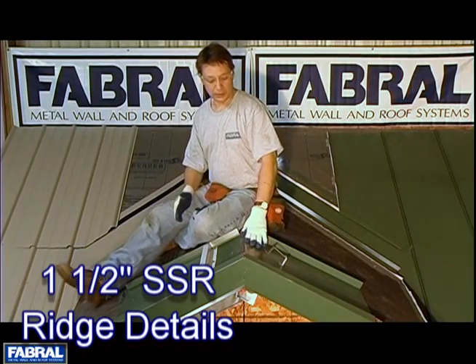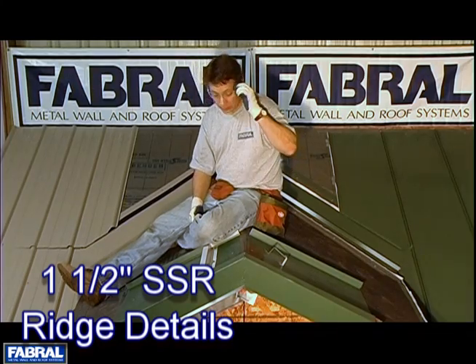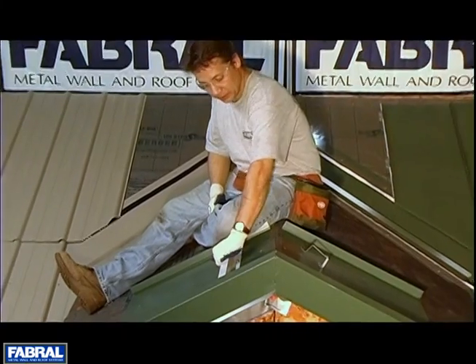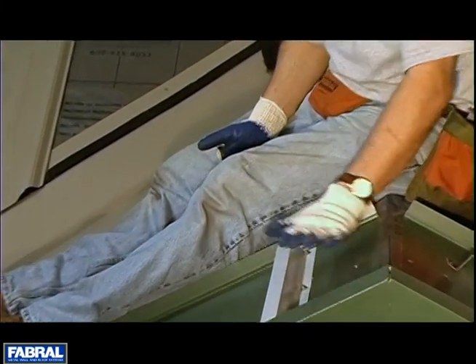In this segment we want to talk about vented and non-vented ridges for the SSR roof system. On this side we're set up for non-vented. What we have here is a Z-closure — it does just that, it's a closure that closes it off.